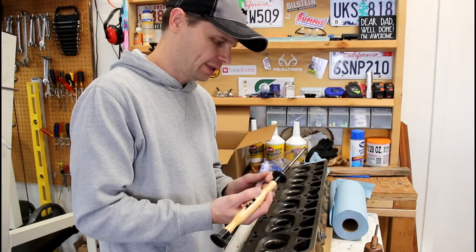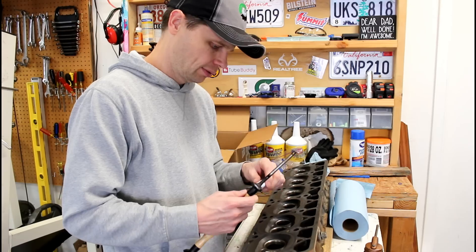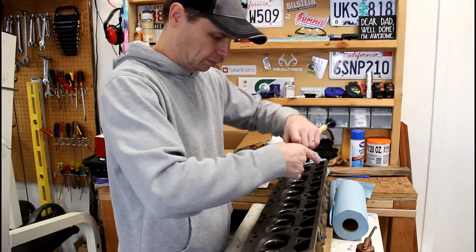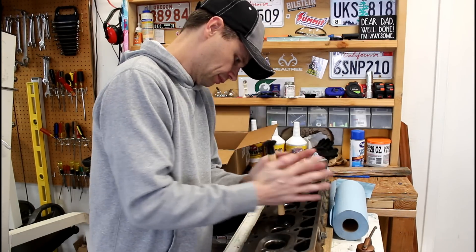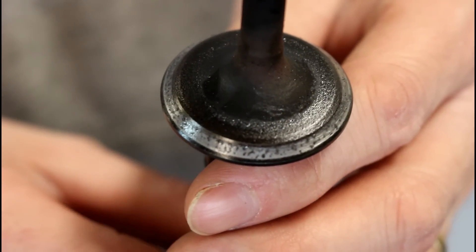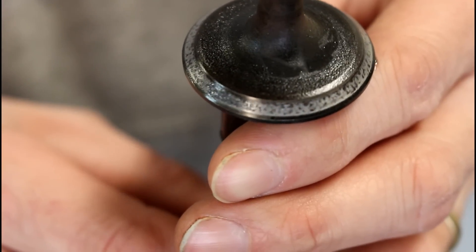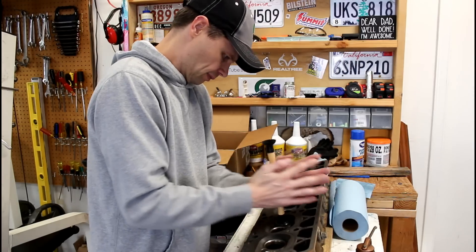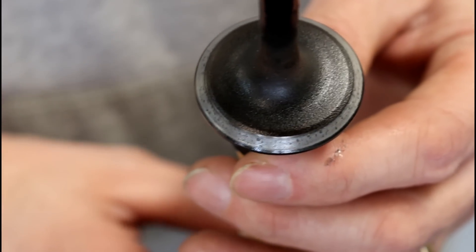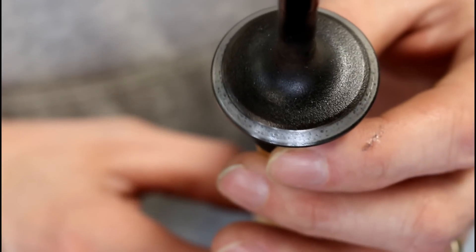All right, now we're going to repeat that same process with the fine grinding compound. So you can see here we still have some pitting — I'm going to hit this a few more times with that coarse grinding compound to see if we can clean that up even better. So this is that same valve; I've hit it a couple more times with that coarse valve lapping compound and we're making some good progress on the pitting.